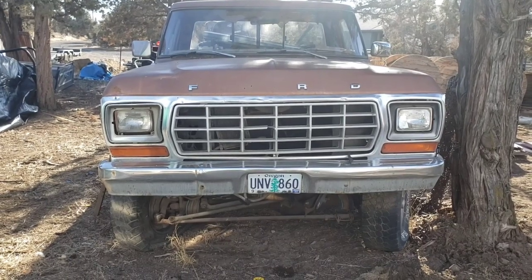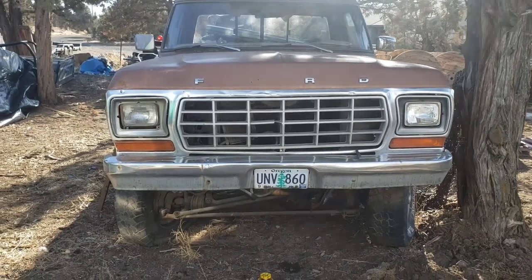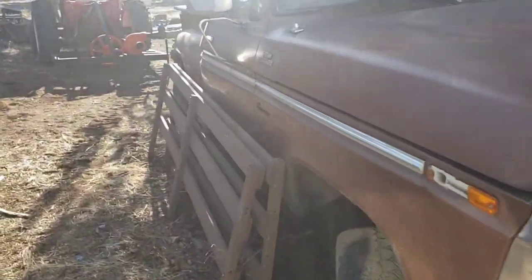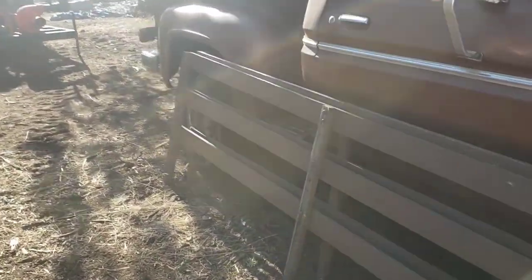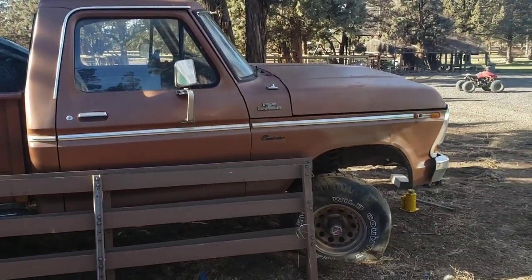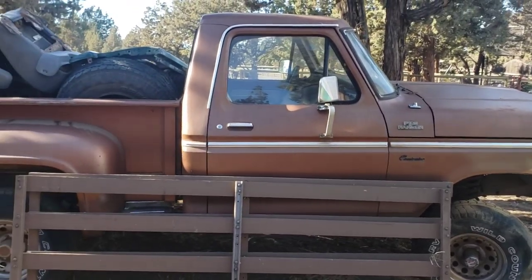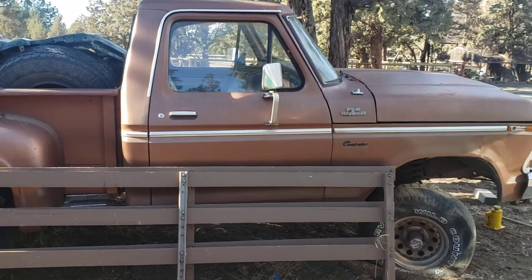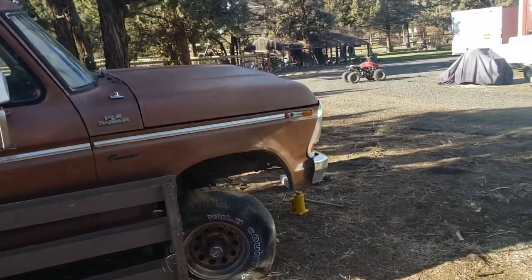This right here in front of me is a 1978 Ford F-150 4x4 — it is a stepside. For all the new people on the channel just tuning in for the first time: the last couple of videos we got the '96 Bronco home, and I've been talking about a '78 stepside and a powertrain for that Bronco.